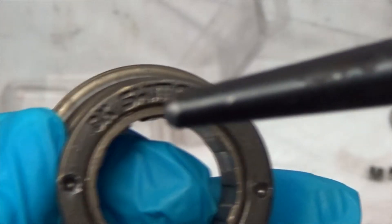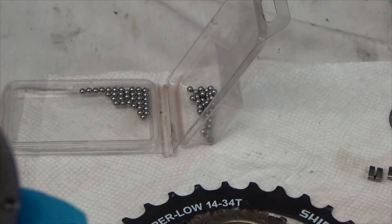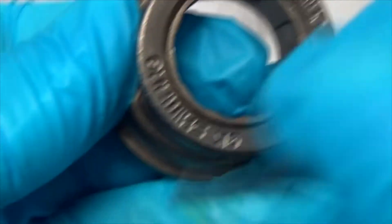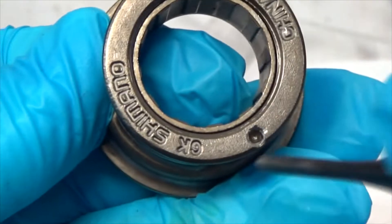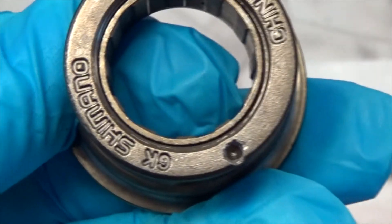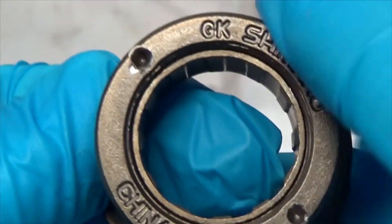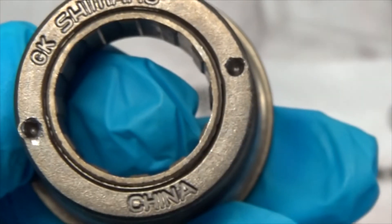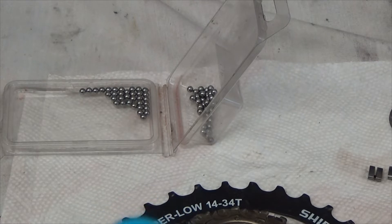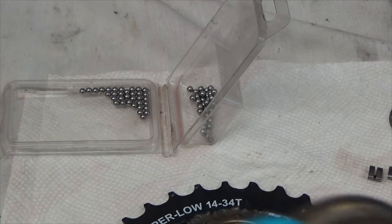I damaged the ends a little bit taking them out because I used a punch to get it started and then finished it off with my tool. Damaged it just a little bit — not too worried about it. I hadn't touched it in ten years and we've gone about five thousand kilometers in those ten years, so we're not really cranking on it.